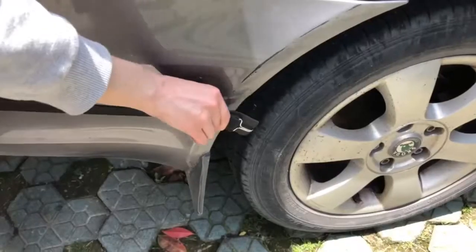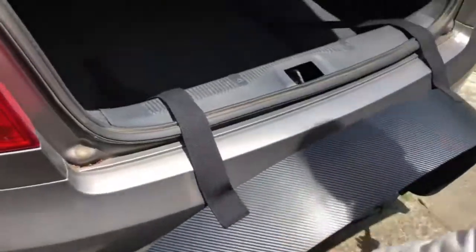To stow away your bumper guard, simply release the straps, open the trunk of your vehicle, and bring the bumper guard inside.